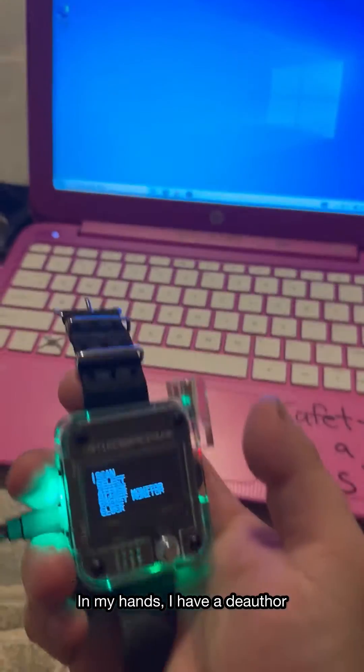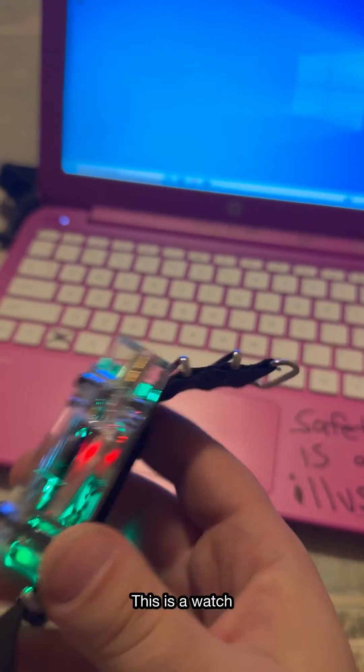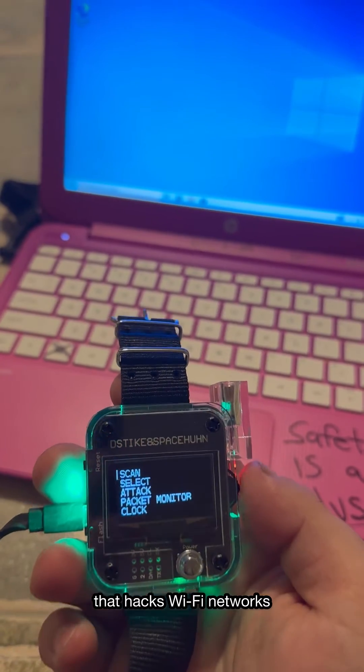What's going on everybody? In my hands I have a deauther. This is a watch that you can wear that hacks Wi-Fi networks.